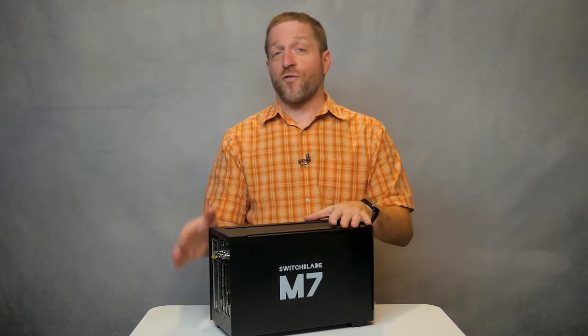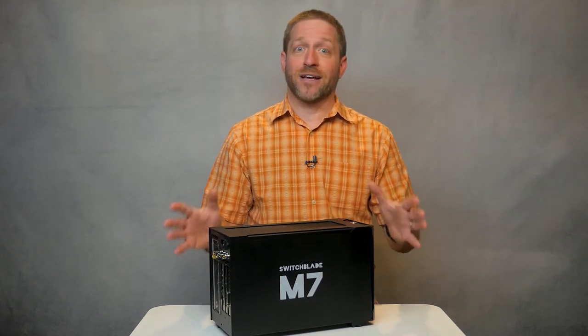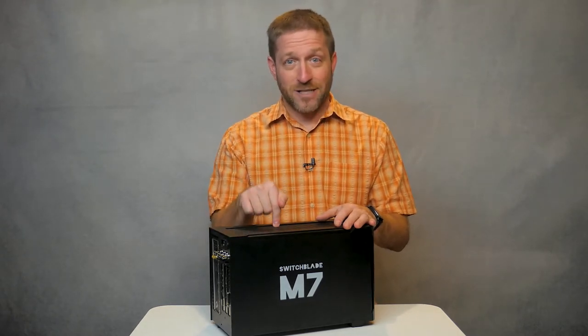Now the M7 comes with four physical inputs starting under $4,000, and that actually includes the software vMix for getting your show production — virtual sets, remote callers, animated titles, recording, streaming, and everything else. And for that price, you get to choose the specific capture card that you want in the M7.